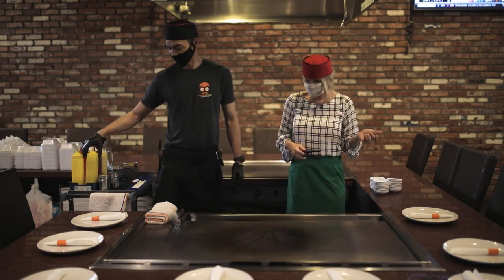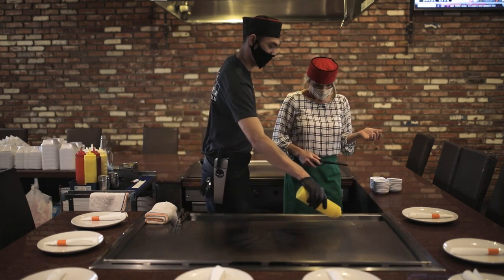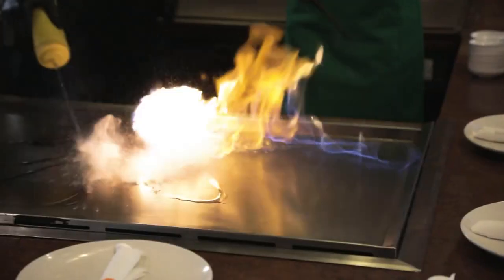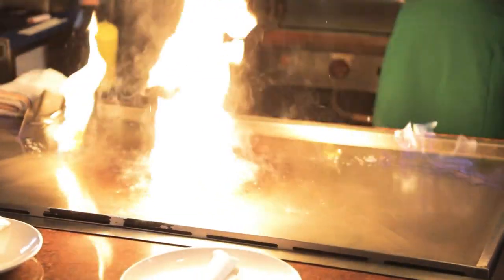We're getting it started with Richard. Are you ready? I'm so ready. Because dads like it hot. They want a little entertainment. And we got your entertainment!